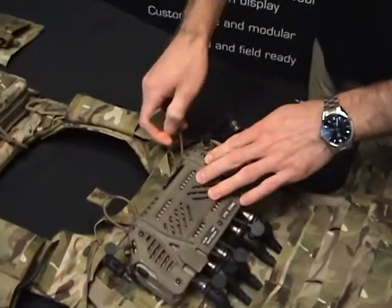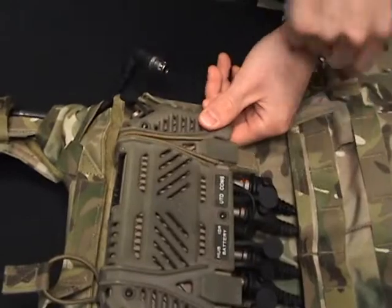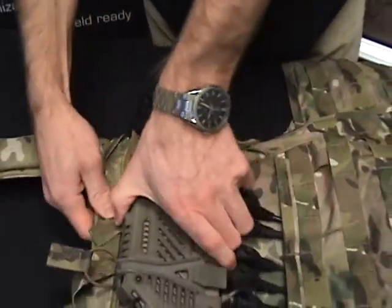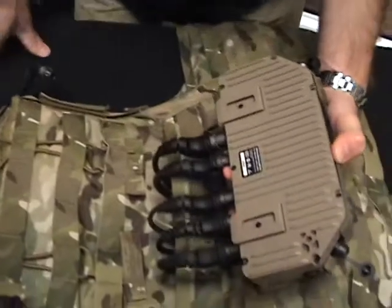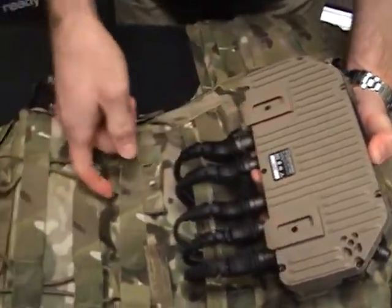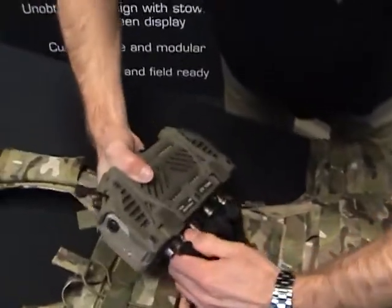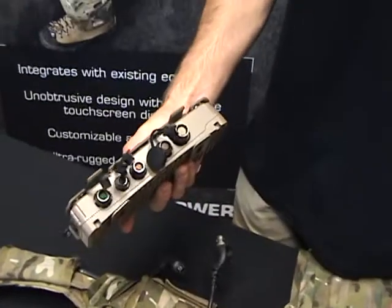These are T-Bar elastic restraints. It's very simple. They pull off the top of the computer, and there's tabs on this plastic cover that it interfaces with. Pull that off. And you can see that the computer comes off very easily. There's just two tabs that interface with PALS webbing on the back of the vest. Very straightforward and simple to remove the computer. Simple as that.